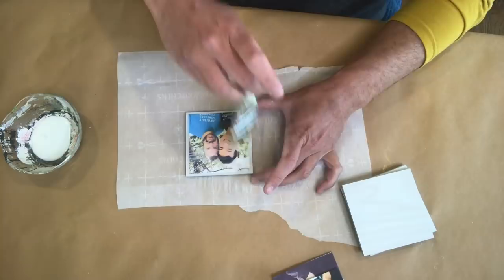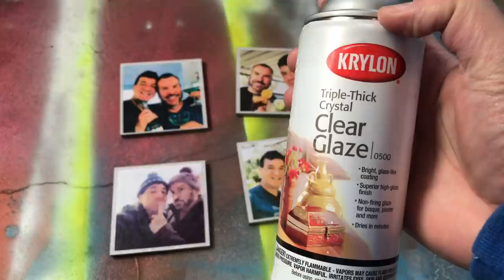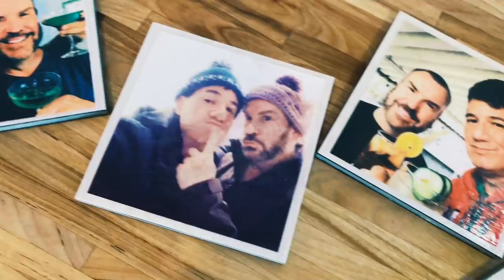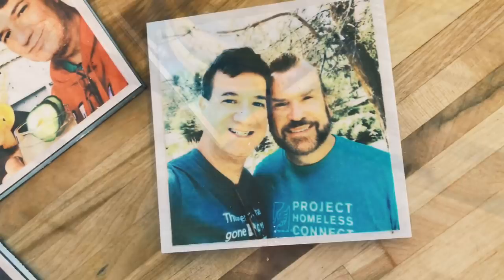I'm using a glossy clear coat to not only provide some shine but also protection to these coasters. And after applying a couple of coats, here is our final result. I love these coasters because you can display your favorite photos just about anywhere.